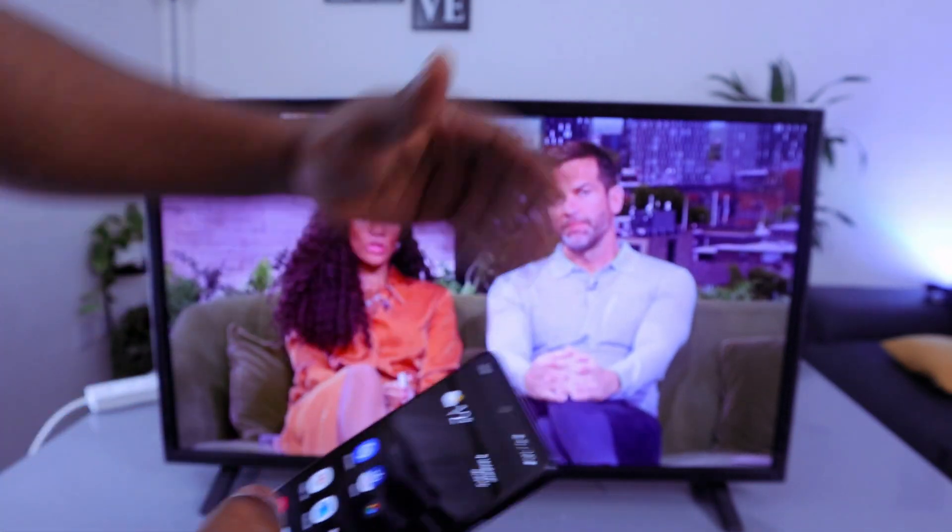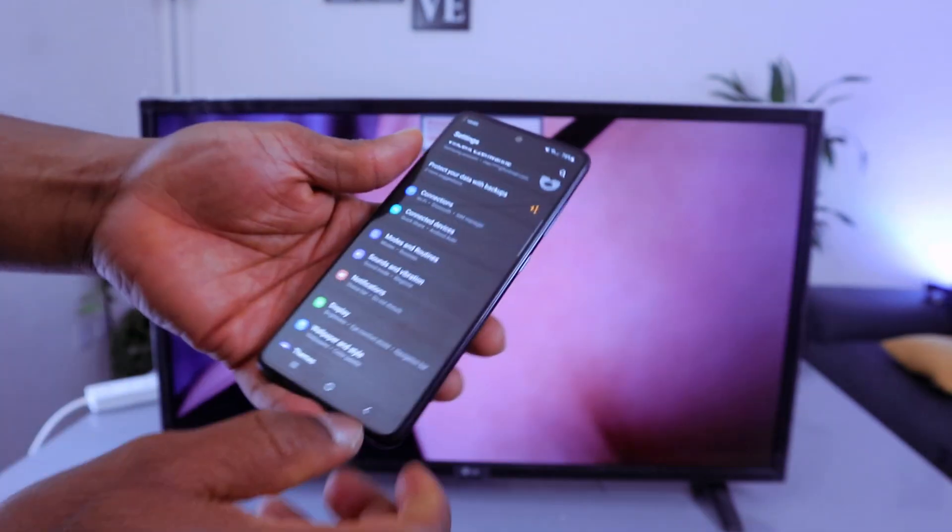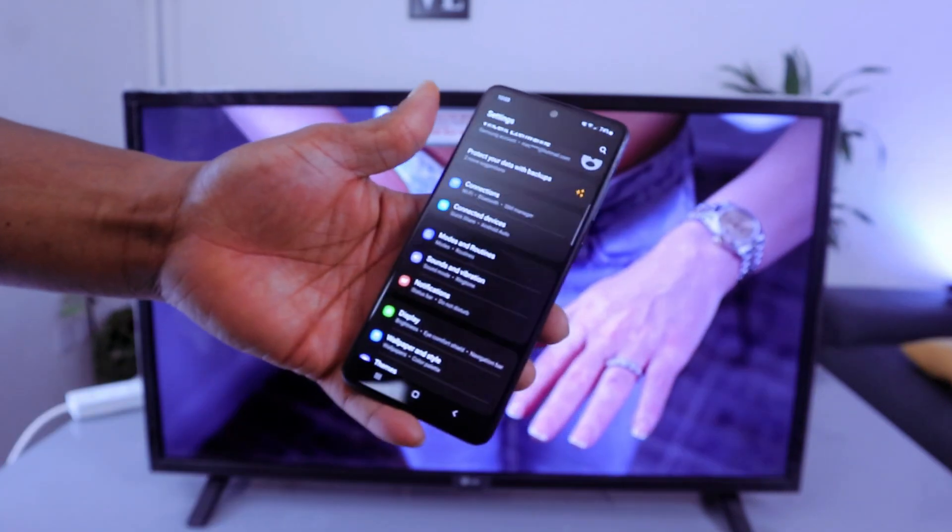First of all, you need to make sure your TV and your mobile device are connected to the same network. Then go to your mobile phone settings.